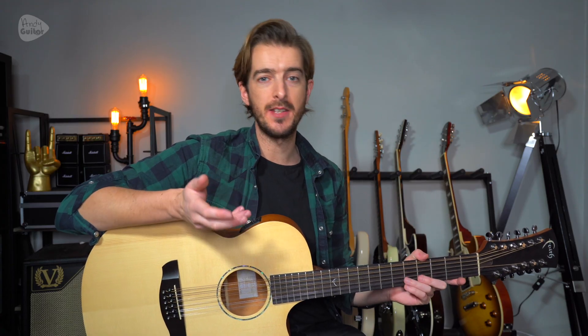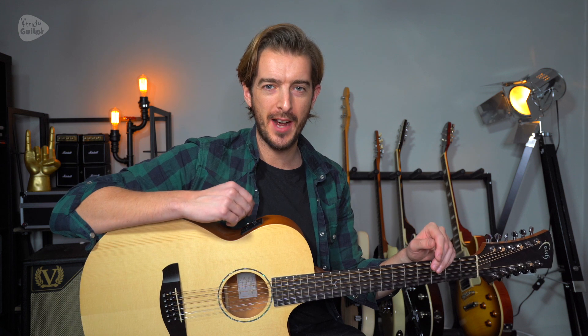I Believe in Father Christmas by Greg Lake. I just demoed this on my twelve string. The original isn't played on a twelve string — it's actually played on two six string guitars, and there's probably more guitars on the original recording as well. So let me show you how that same part sounds on a normal six string acoustic guitar.